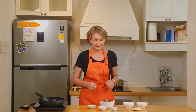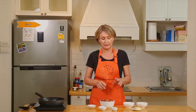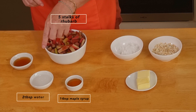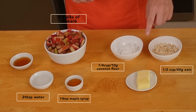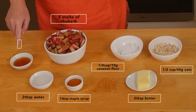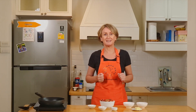So we need about five stalks of rhubarb, which are already chopped with the fibers out, one tablespoon of maple syrup, two tablespoons of water, a quarter cup of coconut flour, half a cup of oats, and two tablespoons of butter. For the end of the recipe we'll need two more tablespoons of maple syrup. Let's start cooking.